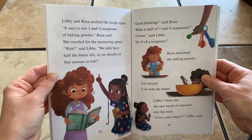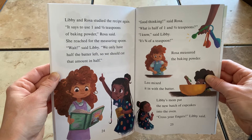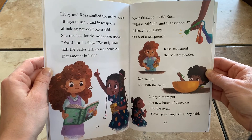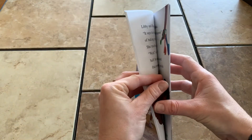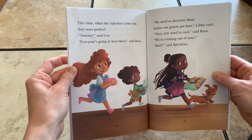Good thinking, said Rosa. What is half of one and a half teaspoons? I know, said Libby. It's three quarters of a teaspoon. Rosa measured the baking powder. Leo mixed it in with the batter. Libby's mom put the new batch of cupcakes into the oven. Cross your fingers, Libby said. This time, when the cupcakes came out, they were perfect. Yummy, said Leo.